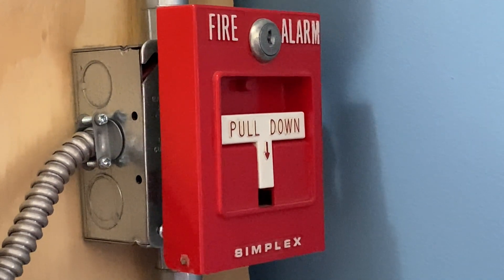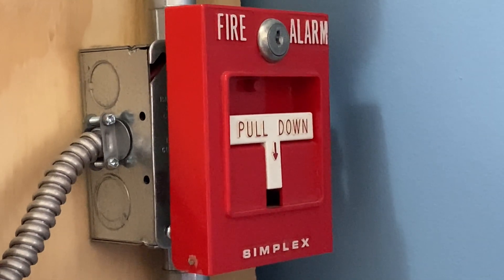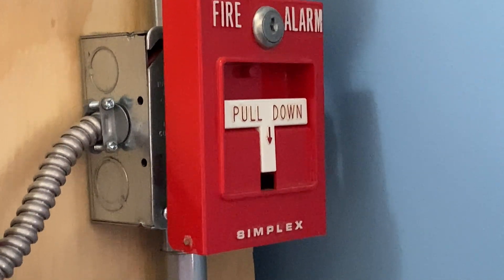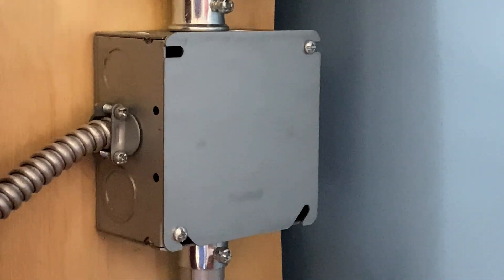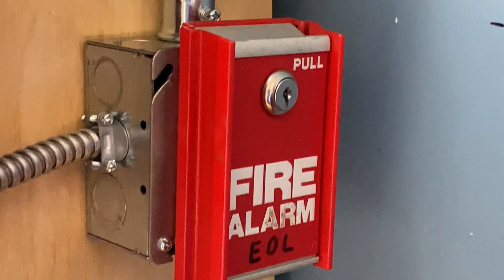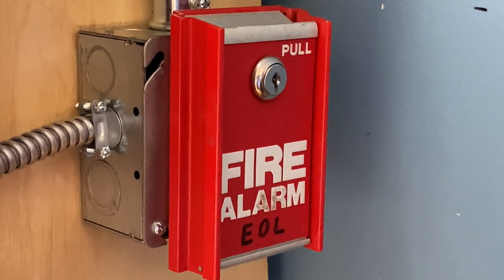For our pull stations in today's test, we have two pull stations. On the top we have a Simplex 4251-20 single action pull station. If we move down, we still have the same junction box — nothing has changed with that. And if we move further down, we have an FCI MS6.